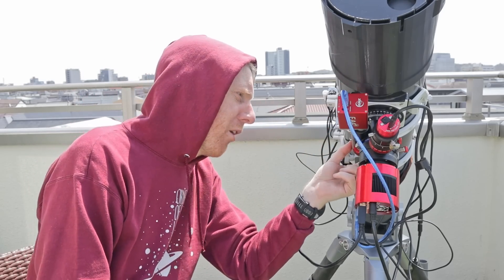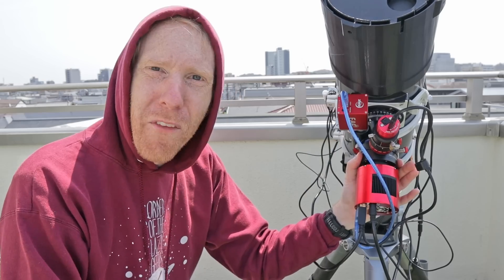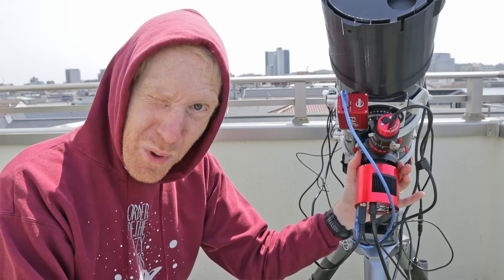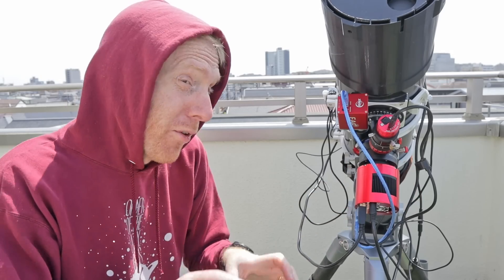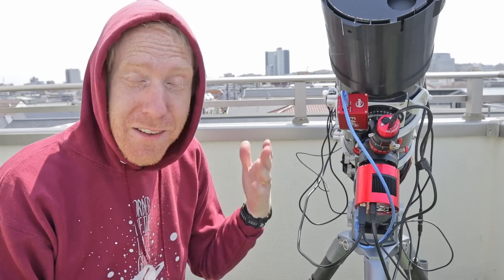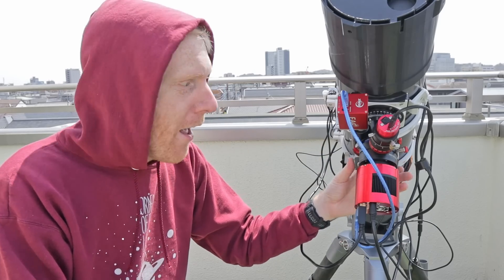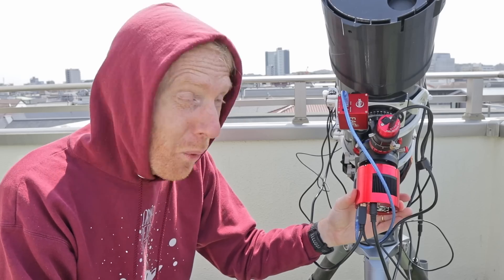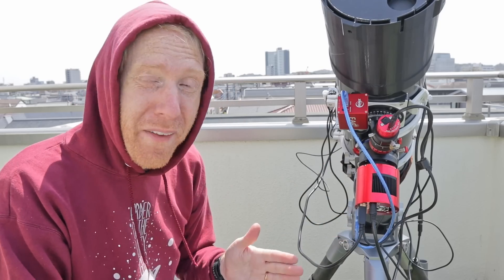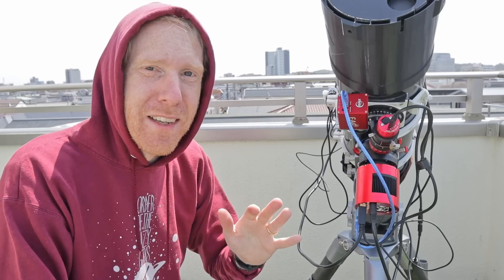My first impressions of this focuser are that it's really, really solid. I can pull on it with a lot of force and it doesn't do anything — push and pull, nothing happens. With the old focuser it would just pop off super easily, so that's a really big win. It doesn't look like there's going to be any tilt whatsoever, whereas with the old one, anytime I had something slightly heavy at an angle I would get tilt and some corner stars would get ruined by that.